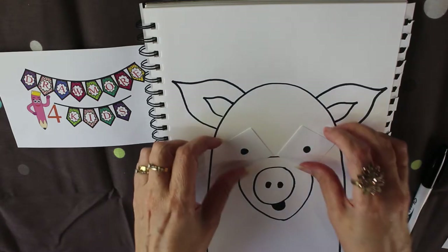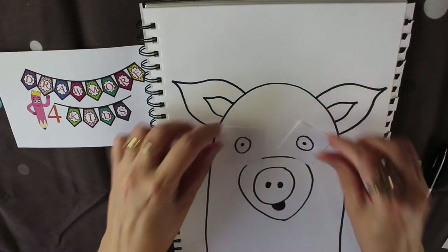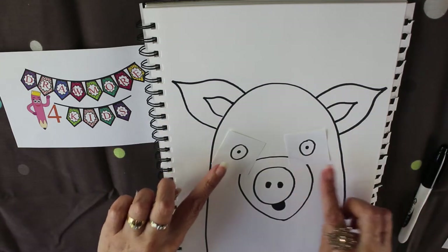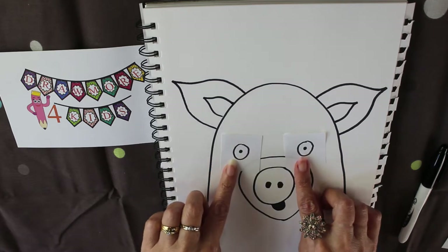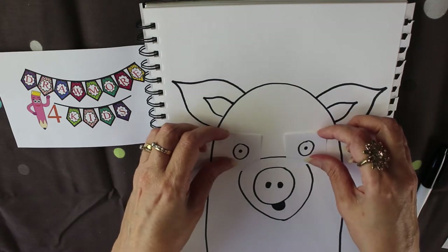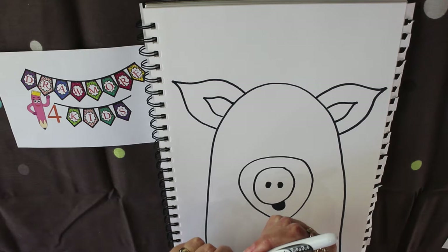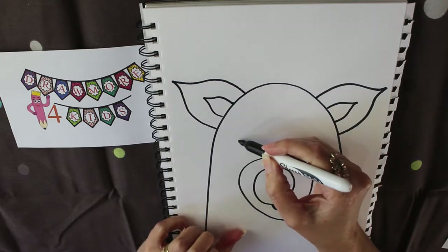I'm going to show you some different kinds of eyes — these are the surprised eyes or the angry eyes. Sometimes he looks quite happy with those eyes. Today I feel like I want those eyes because they suit his little surprised happiness, and then we can give him some little eyebrows to help as well.